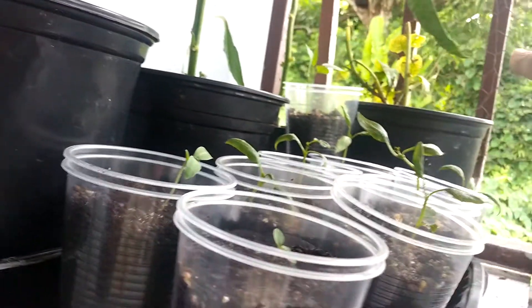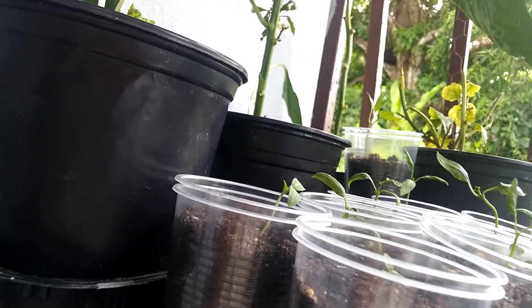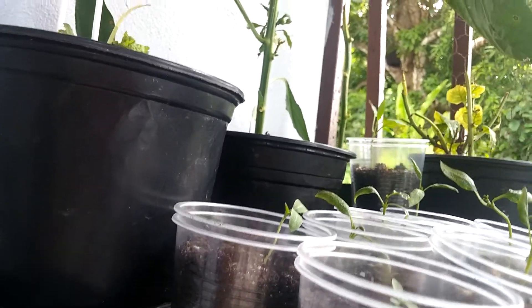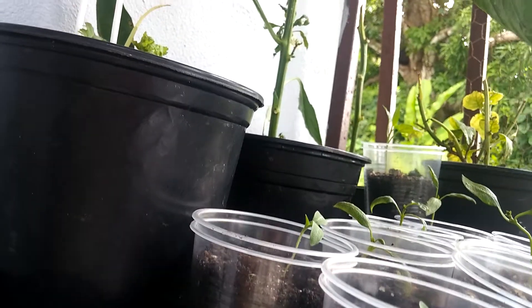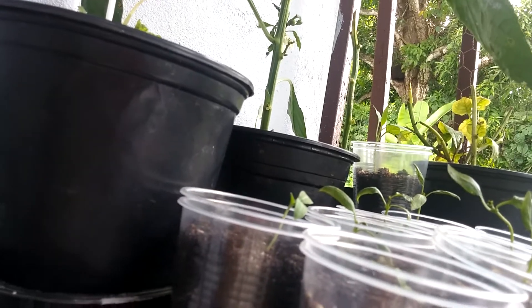I'm also trying to save this thing right here. That was ahesis — I had it over there. It didn't like it over there. It started to get weaker. So now I'm putting it over there to see if some pure sunlight will help.